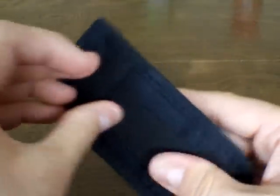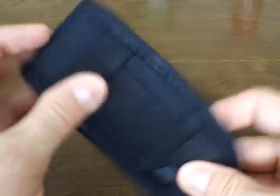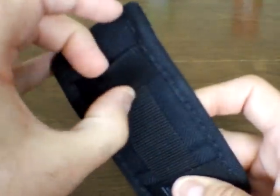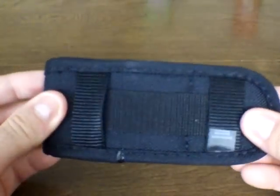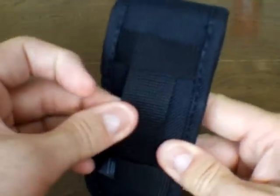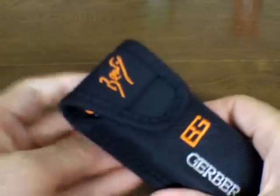There's a decent belt loop and two loops on the side — you're really not going to use those for a horizontal belt carry; that's more for attaching to a pack, like the front straps of a backpack. You could carry it horizontally, but with the belts I wear when hiking or out camping in the bush, I have to carry it vertically.